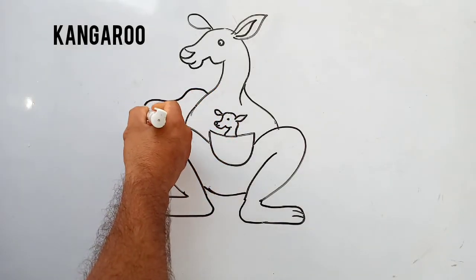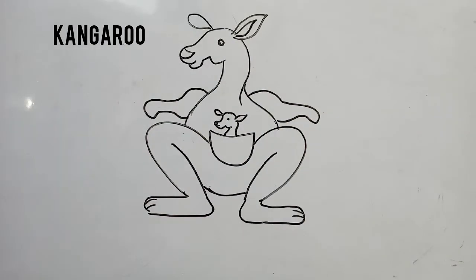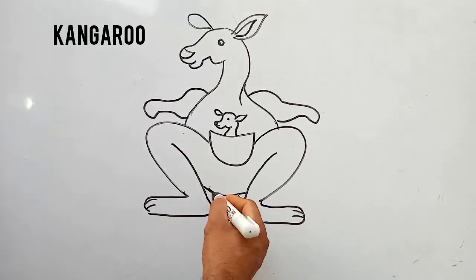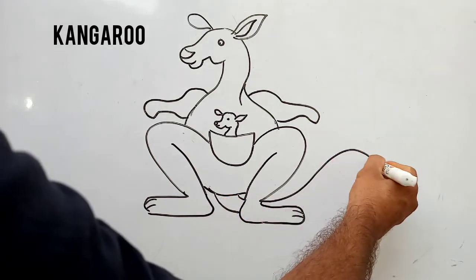Now I am making kangaroo's hand. Like this you have to draw. It's so simple. Now students, with the help of a curved line, I am making kangaroo's tail.